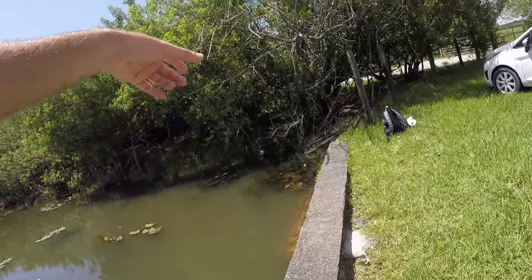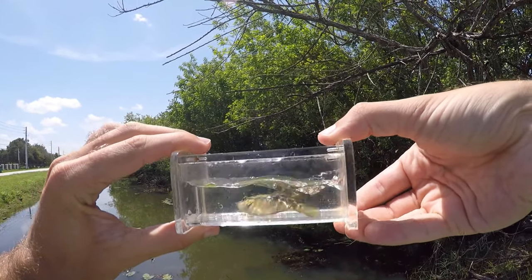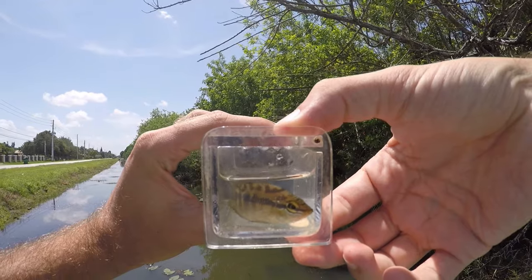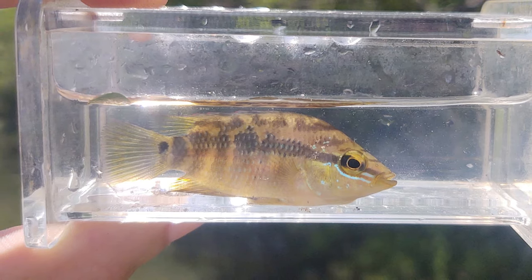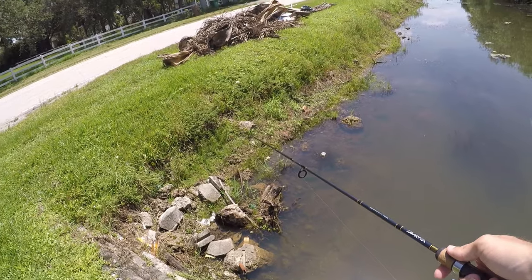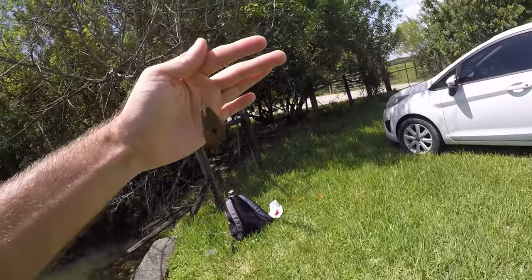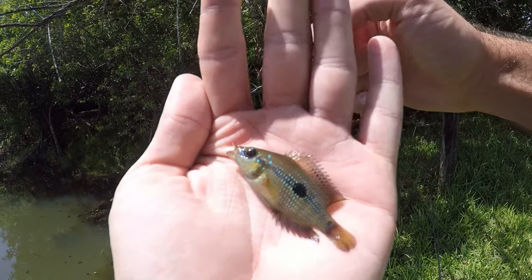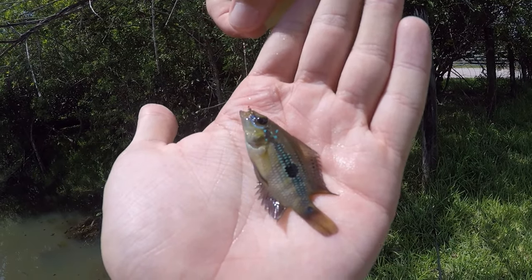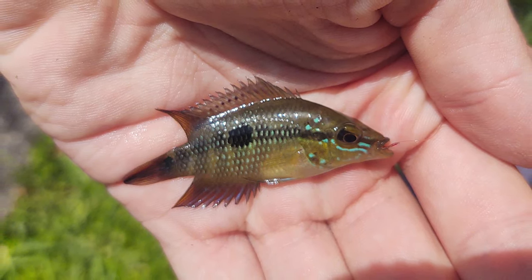Got him — another little Salvini. This guy is much like the first: smaller in size, blander in color. Not much else to say about this one, so we'll let him go and try to catch one that looks a little bit better. Got another one — yep, it's another Salvini. Another rather bland-looking Salvini. I'll drop this guy back and maybe try to find another spot.